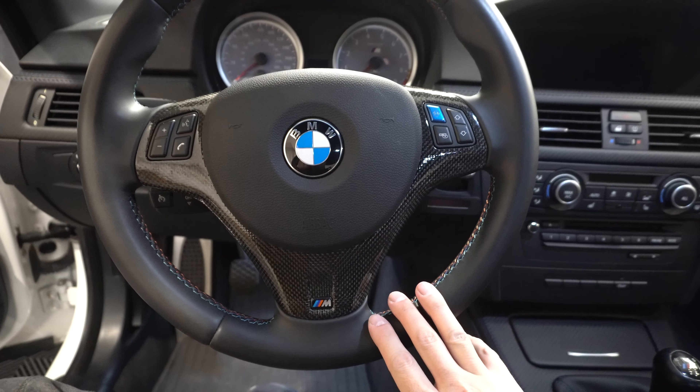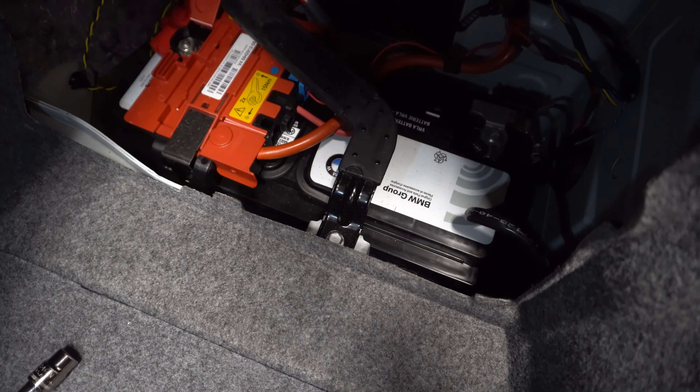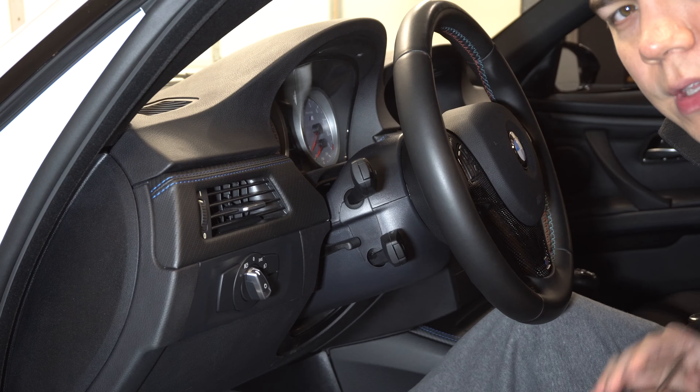I'm actually going to be showing you guys how to uninstall the steering wheel trim. As you guys can already see, I do have some carbon one-by-one weave interior trim here on the steering wheel, but I'm actually gonna be swapping this back out for the stock one. If you guys have been long time subscribers, you'll probably already know that I used to have some custom one-by-one hand laid carbon interior trim, and that's also why I have the one-by-one weave here on the steering wheel.